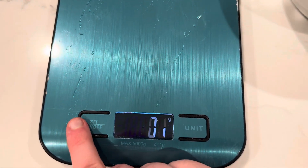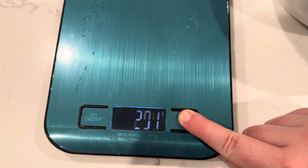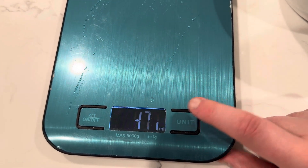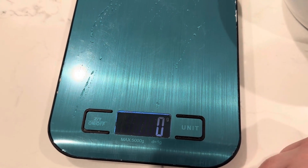You can see here the on/off button, and then you also have your units button. You can cycle through — right now it's on grams, then kilograms, pounds, ounces, milliliters, and then back to grams.